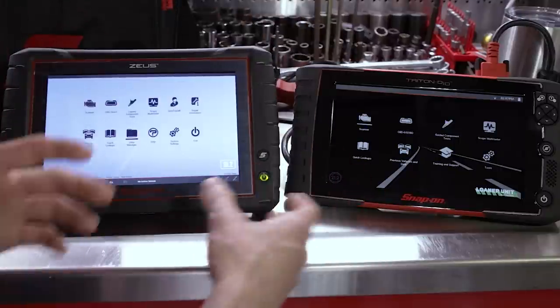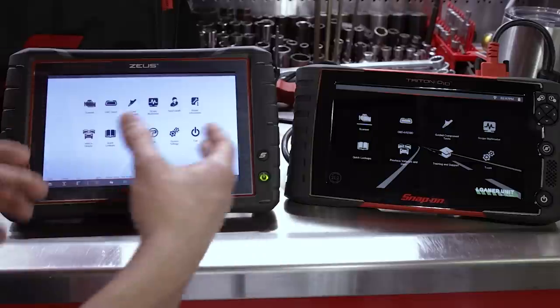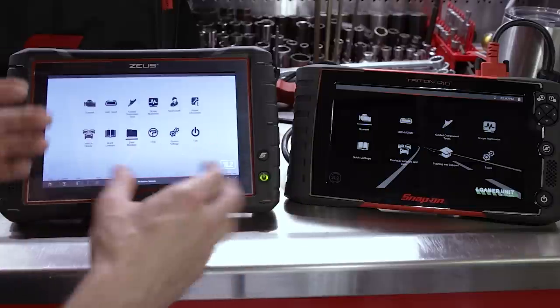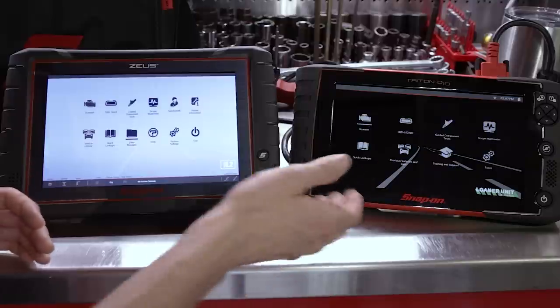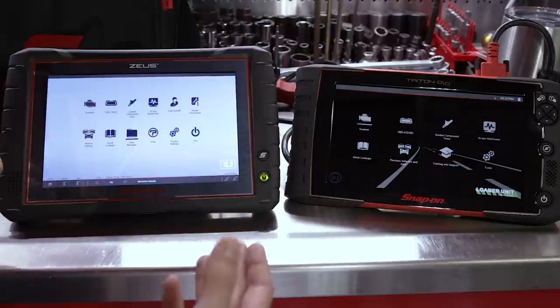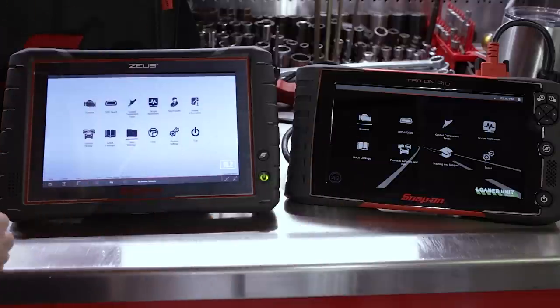Comparing the Triton and the Zeus is like apples and oranges, honestly. A fairer comparison would be the Triton D10 versus the Triton D8, but I do not have a D8 to compare to. So we're working with what we've got here.